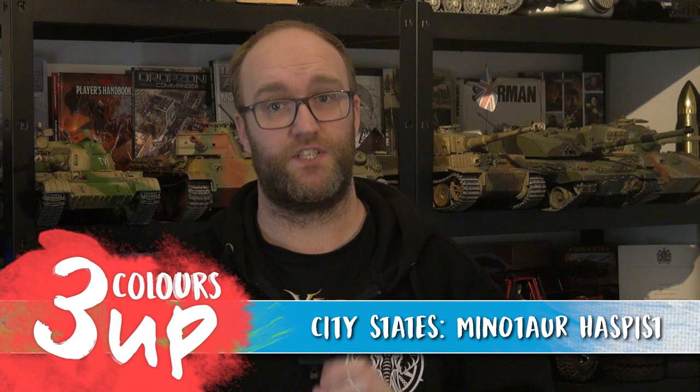Hello everyone and welcome to this Three Colours Up. This is our second Three Colours Up in support of our City States vlog for Conquest. We're going to be tackling one of the Minotaurs — we have six of them in the army. I've taken on three and Gerry's taken on the other three, so our colour schemes vary a little bit. We're going to take one of the ones I've painted and show you how it's done. Keeping it nice and simple — contrast paints, washes and metallics. A couple of hours should knock out your whole unit.